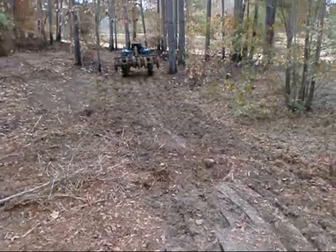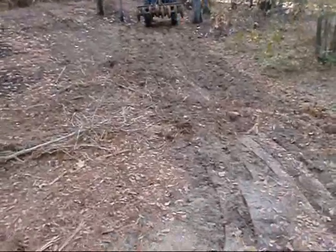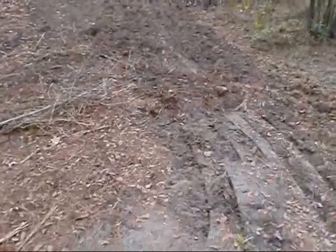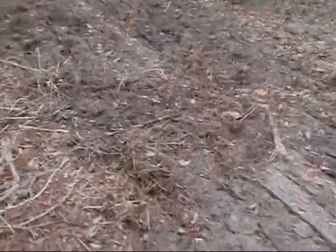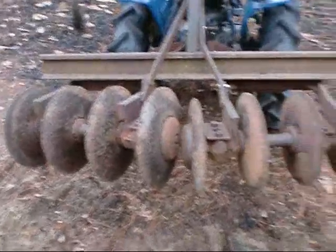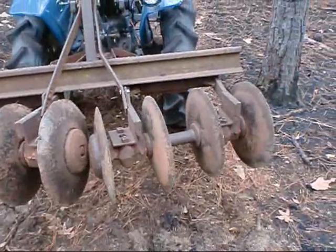As you can see, this little area right here on this ground is what the harrow plowed up. And I think it did a very good job. This harrow is available for viewing at this time in Crawford County, Georgia.